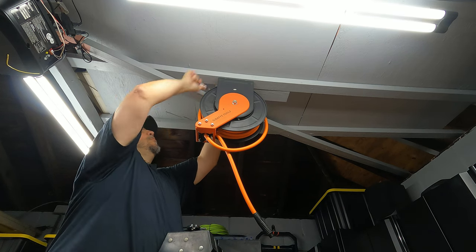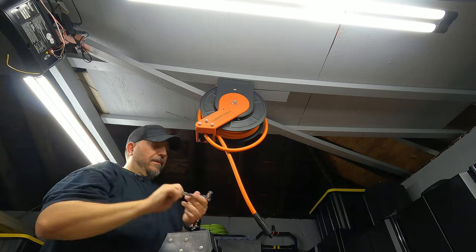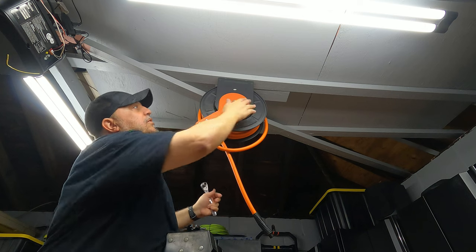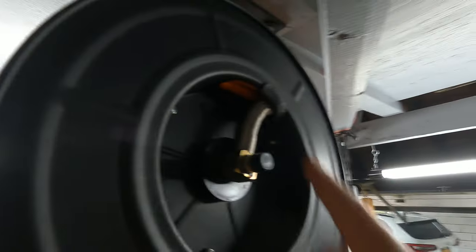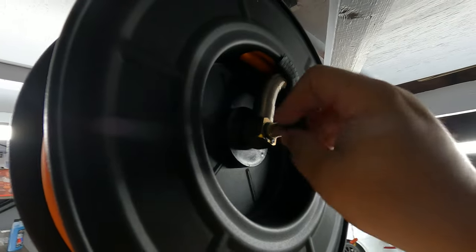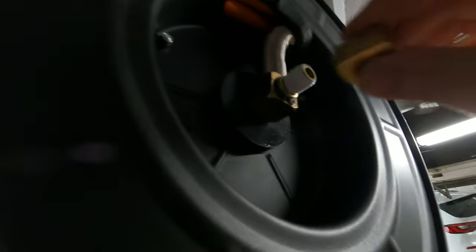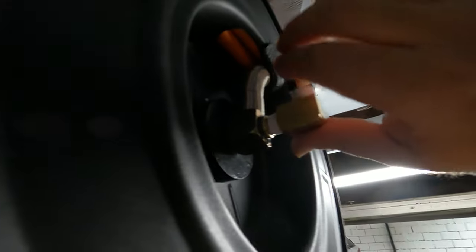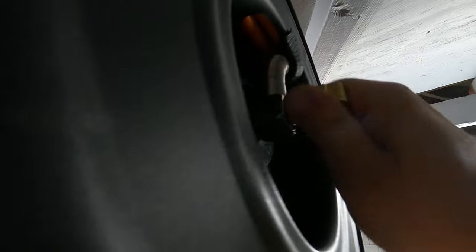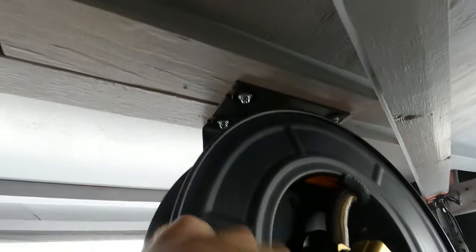I got one of them in nice and tight. I had to use a crescent wrench because it's difficult getting a ratchet in there. Everything is now nice and secure — I'm going to double check the other side. Next, I'm going to put my fitting in here. All the threading is protected with plastic when they ship it. I'll be adding Teflon tape first, then pop the fitting on. I'm going to angle it toward the back wall because the hose is going to come at an angle then hug along the rafters and go across.